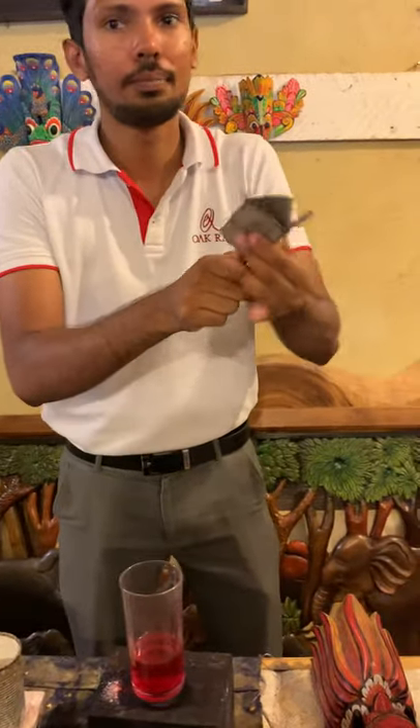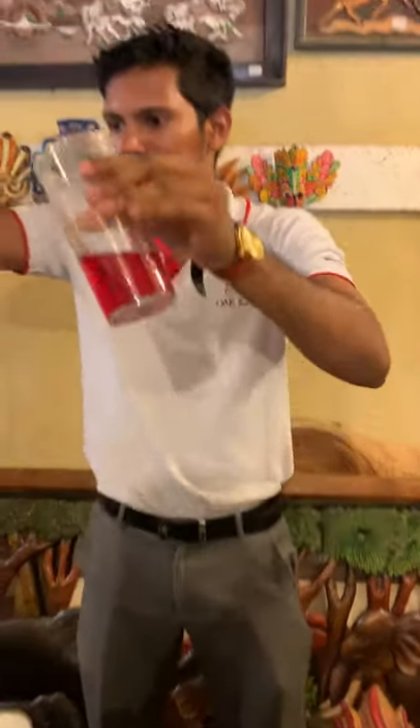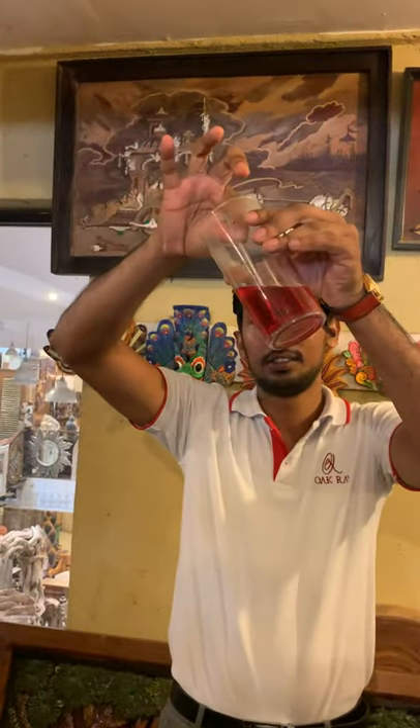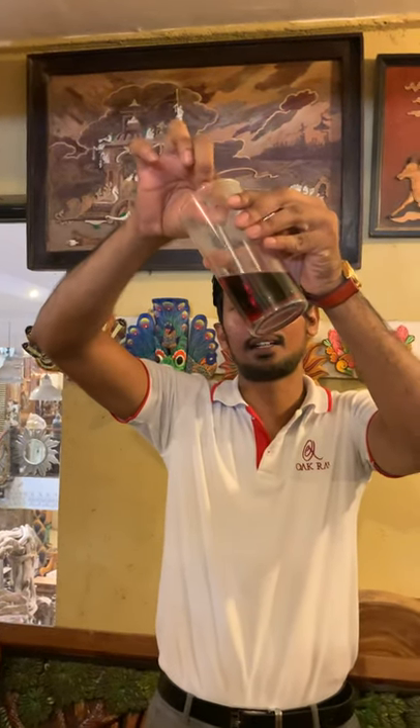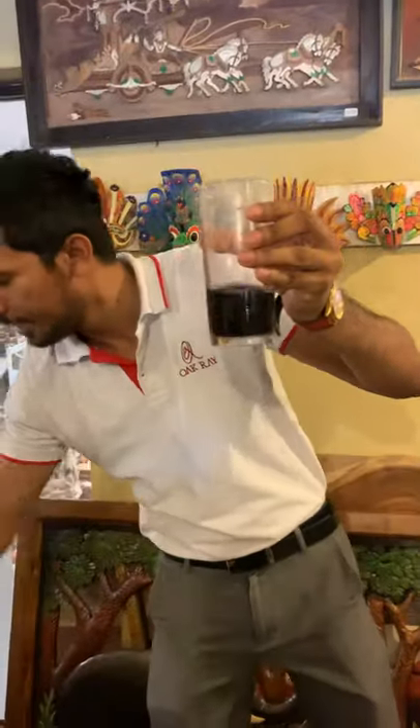What is the next color? Can you guess? Orange. Black.